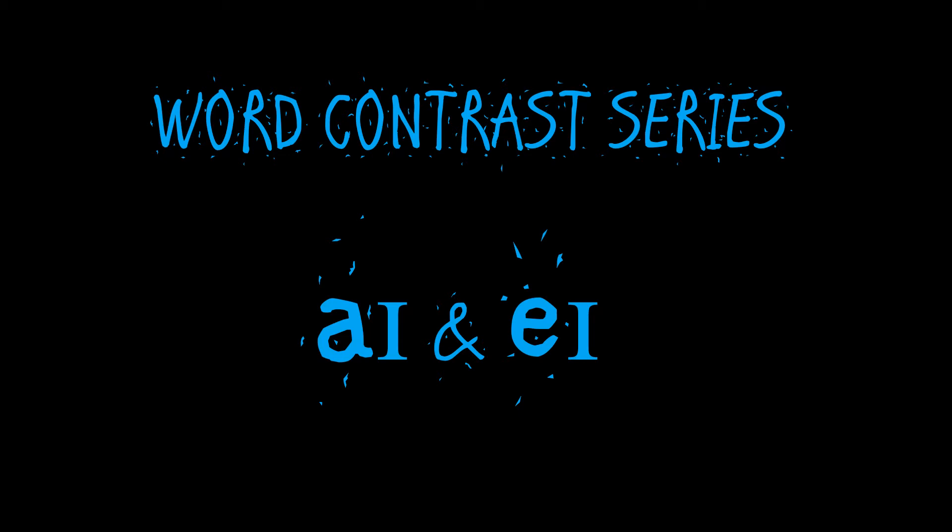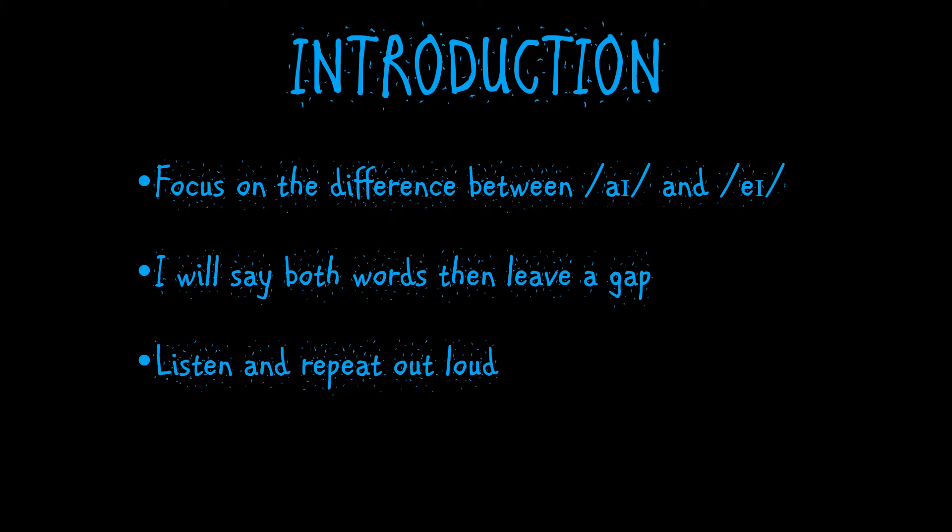Hello and welcome to this episode of the word contrast series. In this video we're focusing on two double vowels which are I and A. We'll begin with a quick look at how to make these sounds and then look at some word lists. We'll use the listen and repeat approach, so I will read a pair of words and then leave a gap for you to repeat what you've heard, to really help us practice these two contrasting sounds.